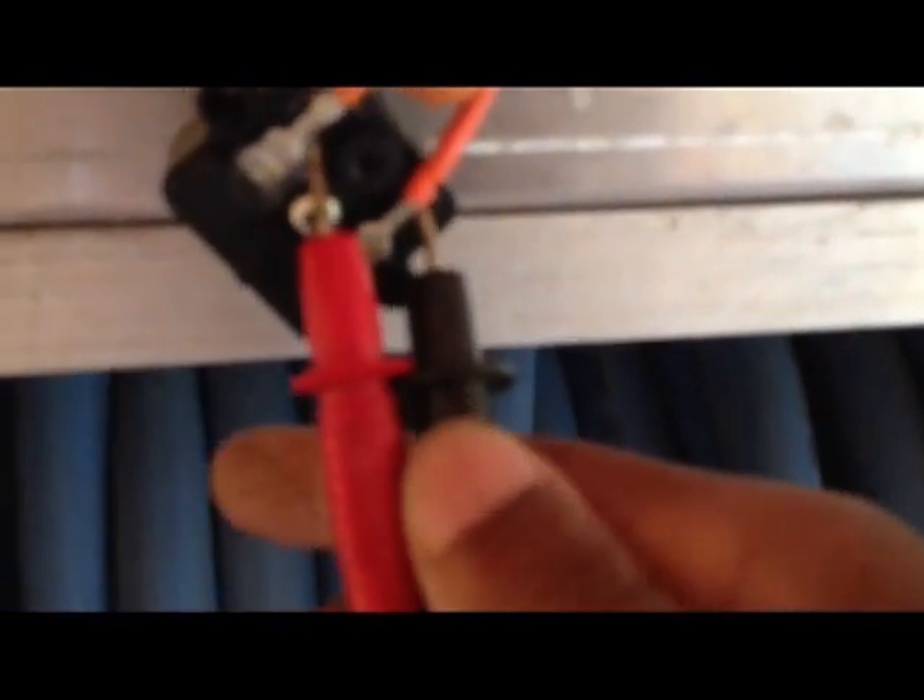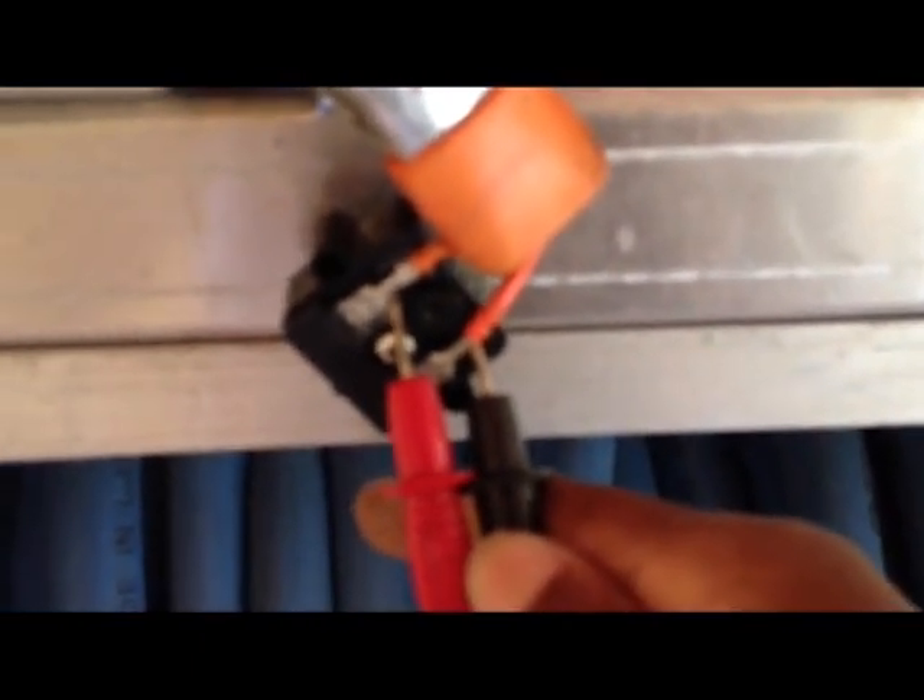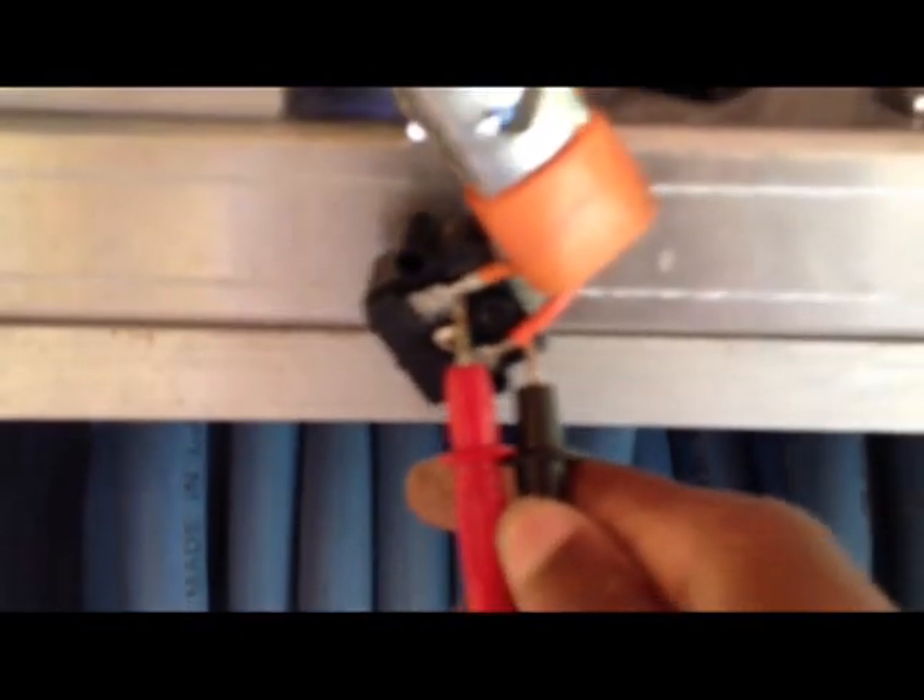Another thing I'm going to do is check for continuity on the old switch. Nothing — no continuity reading. I'm not sure if it's supposed to get any, but I'm going to check the new one and see if we get any continuity there.